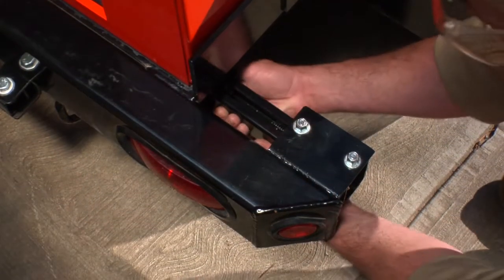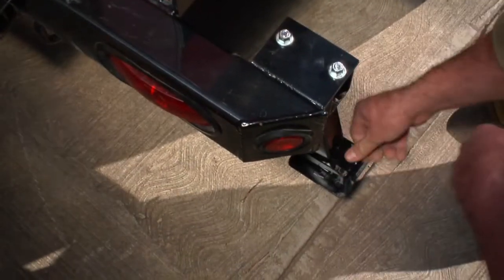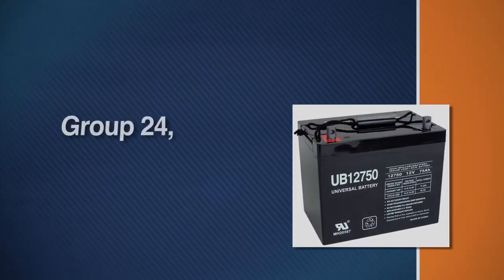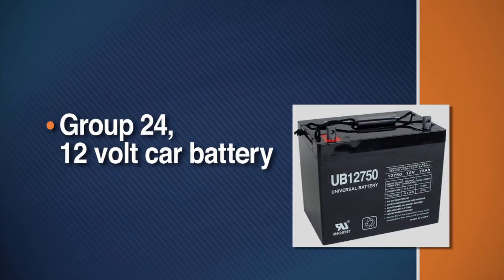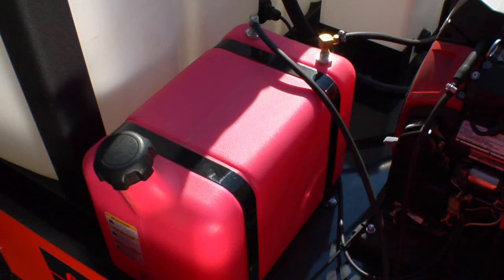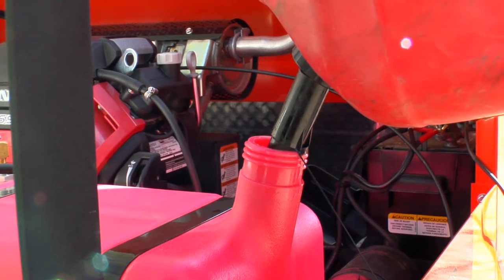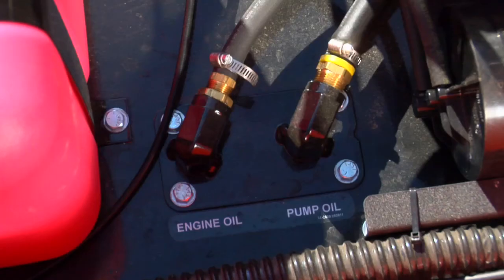Secure the trailer at the job site by folding down and extending the rear stabilizer jack. Install a Group 24 12-volt car battery in the battery compartment. If this is the first time you've operated your Typhoon, make sure the fuel tank is full using unleaded regular gasoline. Check the oil levels in the pump and engine. The low oil shutoff will prevent the engine from starting if there is not enough oil.